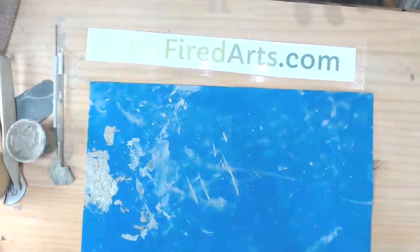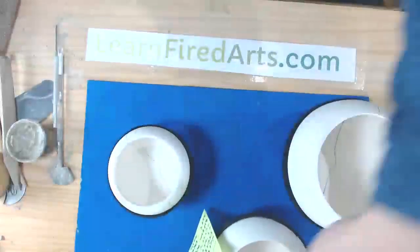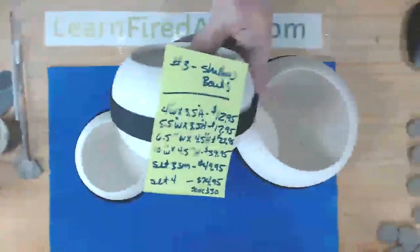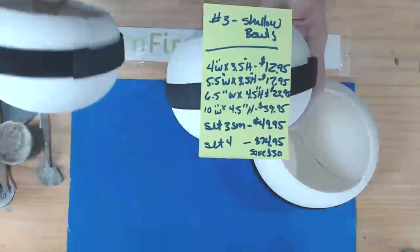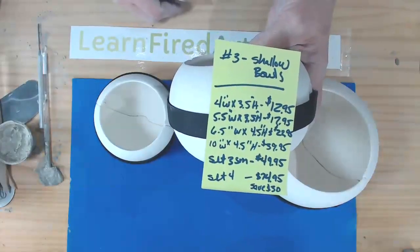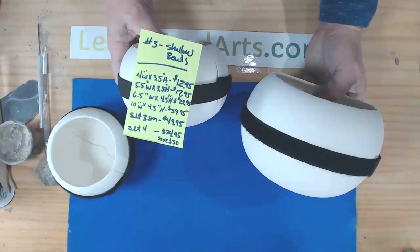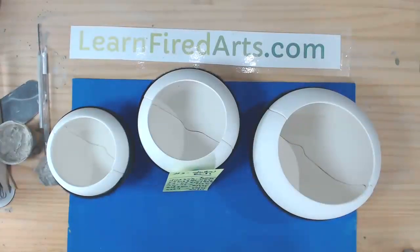Now for a commercial break before I show you how to do this on a plate. The molds I used — item number three on the website — come in different sizes: a small bowl at four inches wide by three and a half inches high, a medium bowl at five and a half inches wide by three and a half inches high, and a large bowl at six and a half inches wide by four and a half inches high. And if you want to make other shapes, I'll flip the camera up to show you.